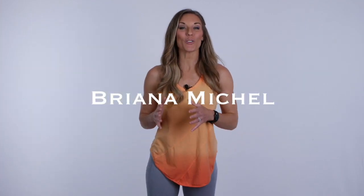Hi, I'm Brianna Michelle, holistic nutrition coach and body makeover expert. I've been in the health and fitness industry for over 15 years, but for the last seven years I've been responsible for hundreds of incredible body transformations airing on TV commercials all over the globe.